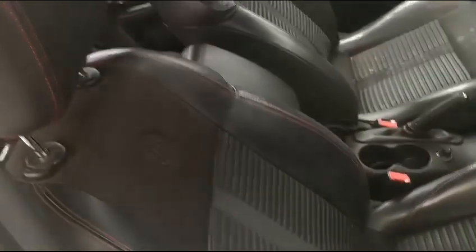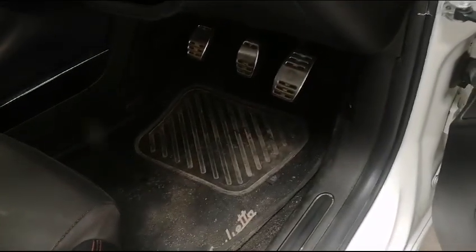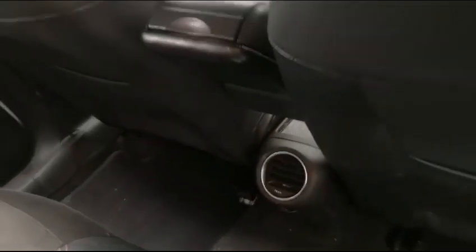The driver's side seat has a little bit of wear and tear — not major, just needs a bit of a clean. The rear seats also need a little bit of a clean; you can see dirt on the seats and also on the carpets.